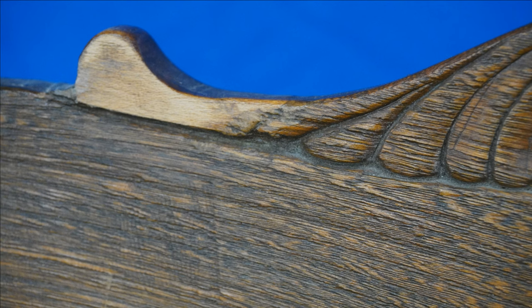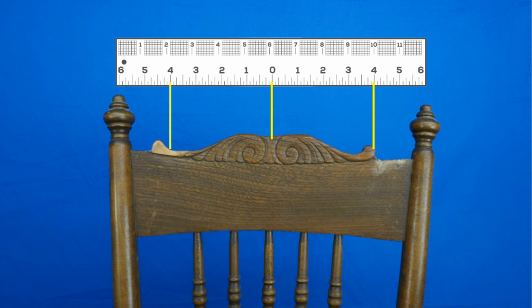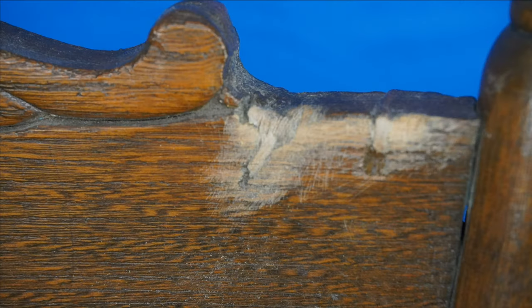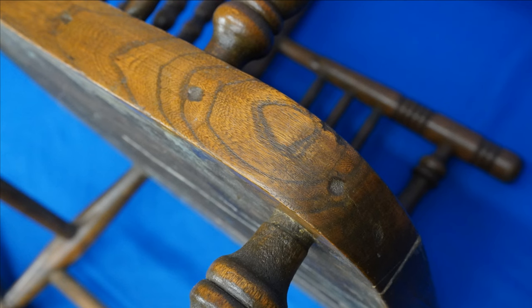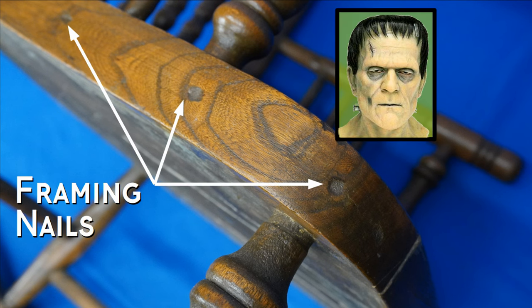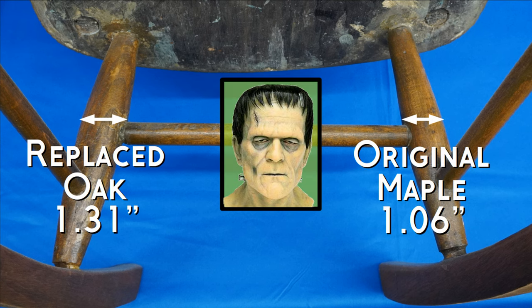There are crappy repairs all over this chair, starting with this maple patch job on the oak seat back — it also sticks out too far to the left. On the right side, it looks like a circular saw had blasted through the top, patched badly with some lighter wood. The chair seems to be originally maple, but this oak seat plank is held in with framing nails. While the original leg spindles were maple, this back left leg is oak, wider than the other three.